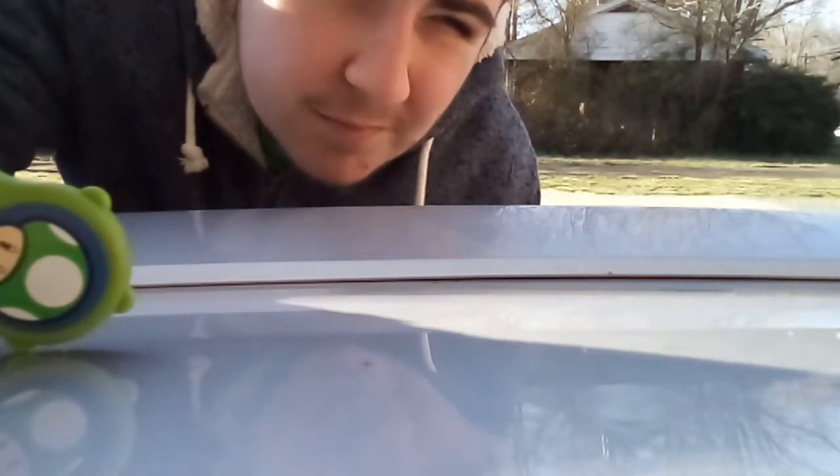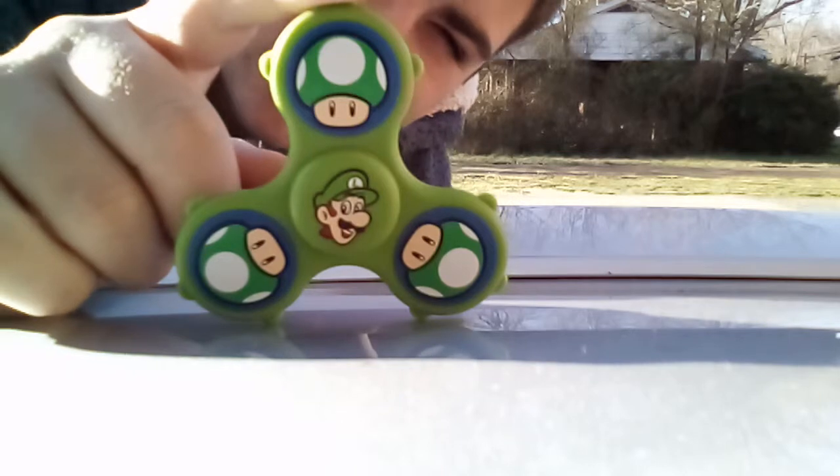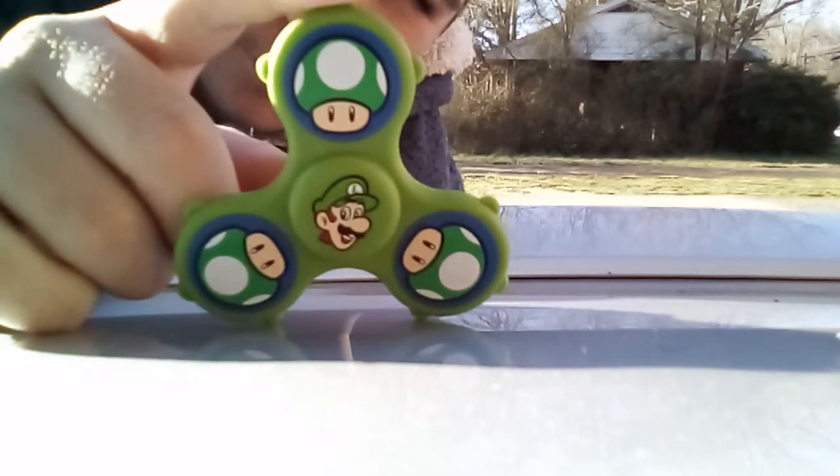Next up is Luigi. This is him. Need to see if it's in the camera — oh, it wasn't. There's a lot of glare.